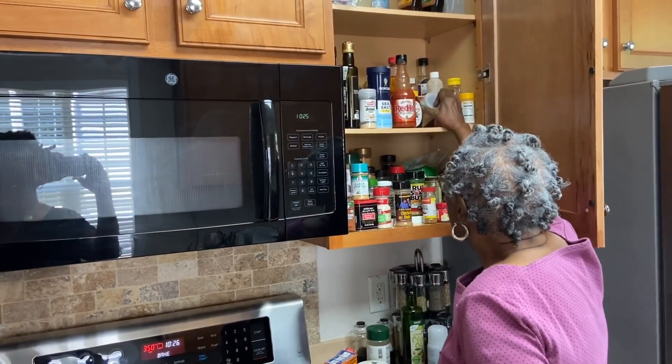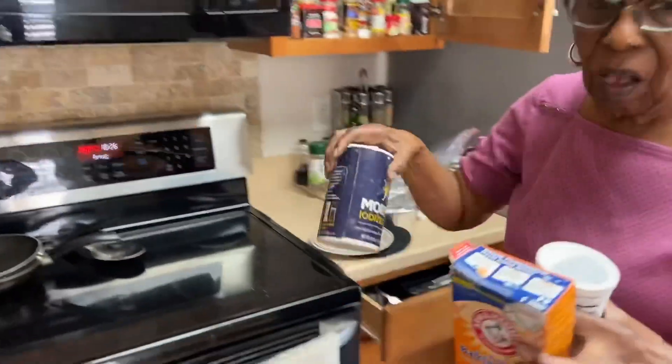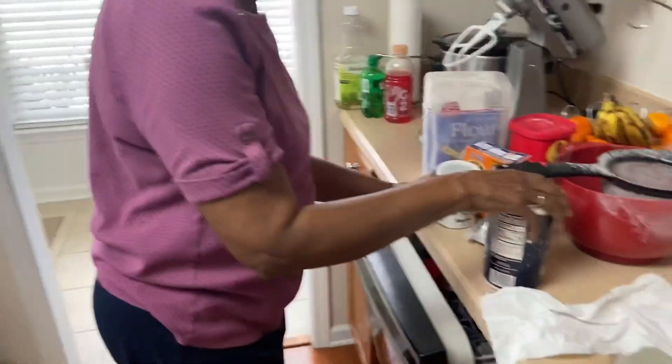So now she's going to get out the baking powder, baking soda, and salt. All of this goes into the flour.